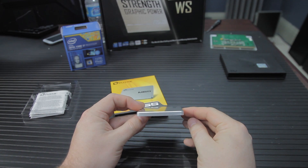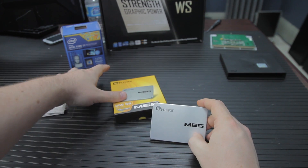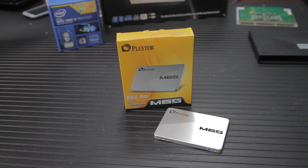This SSD didn't heat up during tests nearly as much as the other one I had in my UX32VD, which was kind of surprising. If it doesn't go to heat, that means the battery lasts longer. So, the benchmarks.